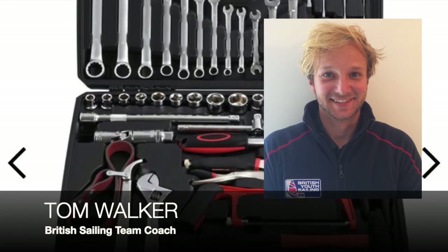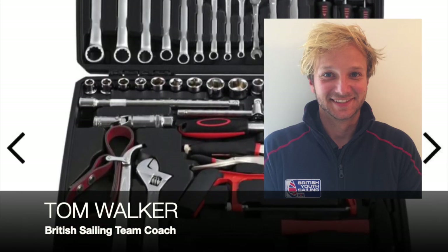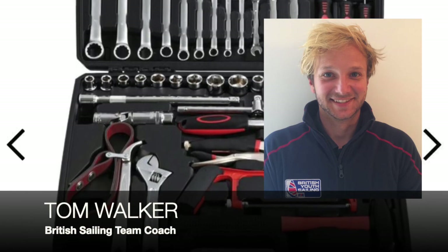For example, when I do get to go 49er sailing, I know that my most often used tool is a 10mm spanner, so I make sure it's always to hand at the top of my toolbox.